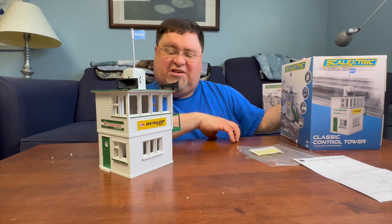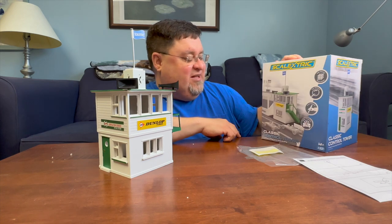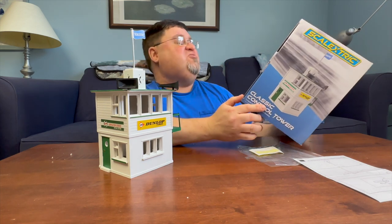14 plus. Yeah, okay. 1/32nd scale. And it's got the serving suggestion there, sitting next to your track.